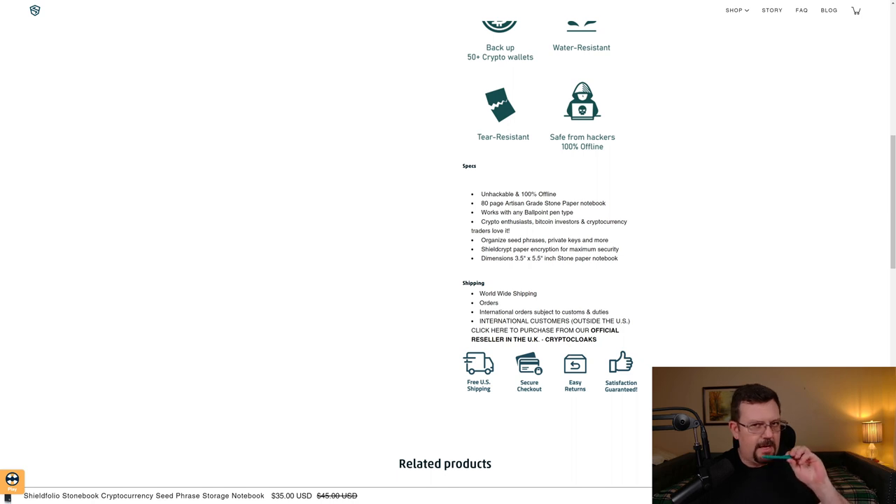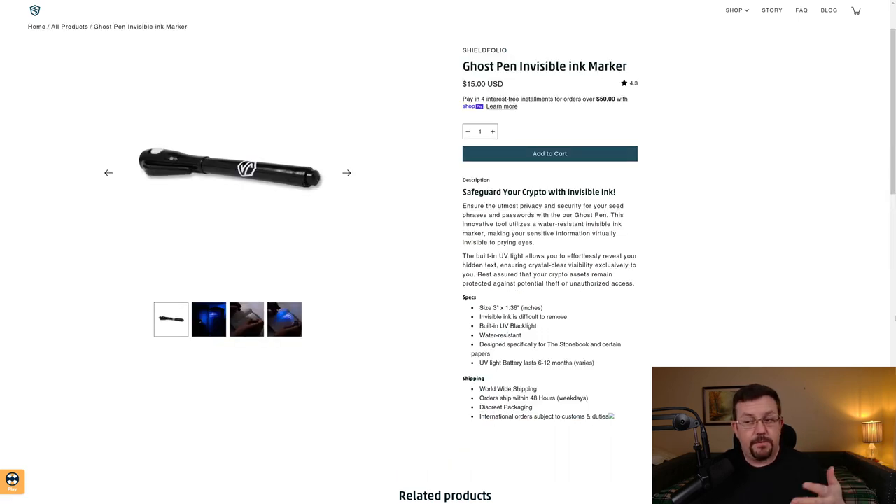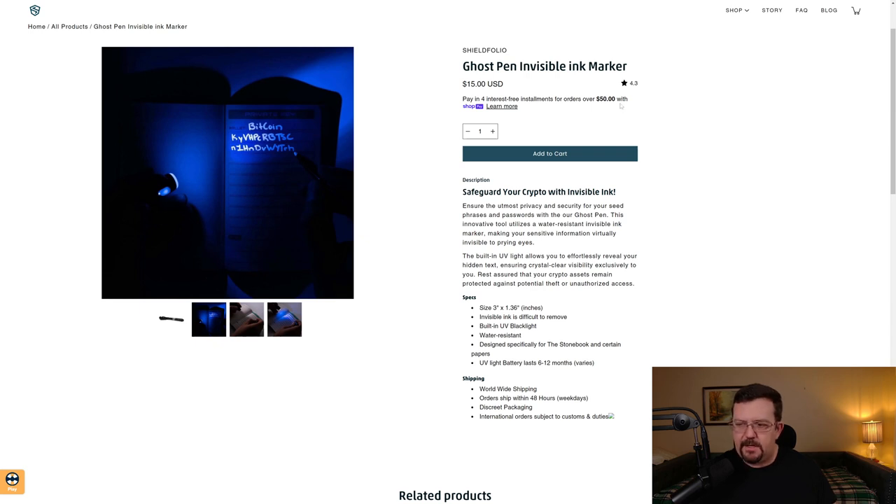It's an 80-page artisan grade stone paper notebook. They recommend using a ballpoint pen, and they do send you a ballpoint pen — it appears to be just a basic ballpoint pen, nothing special. However, Shield Folio also makes a ghost pen for invisible ink. It's a pen with a UV light on one end and a pen on the other, which writes in ink you can't really see with the naked eye, but when you illuminate it with a UV or black light, you can see what's been written. The pen is $15. From reviews I've read, a lot of people like it, but there are comments about limited ink, so you probably won't be able to back up dozens of wallets with just one ghost pen.